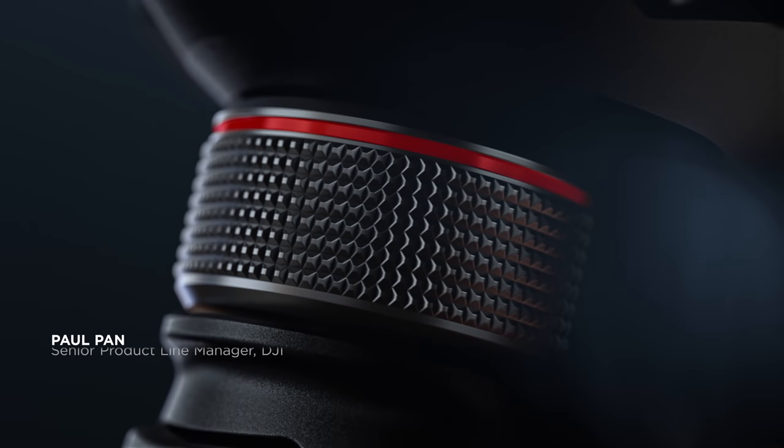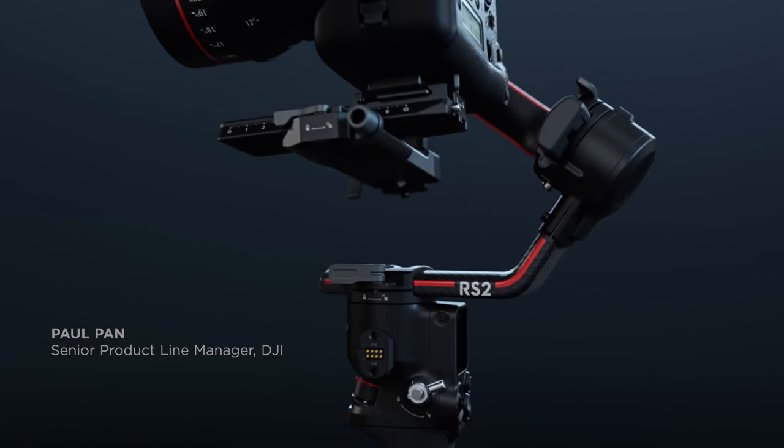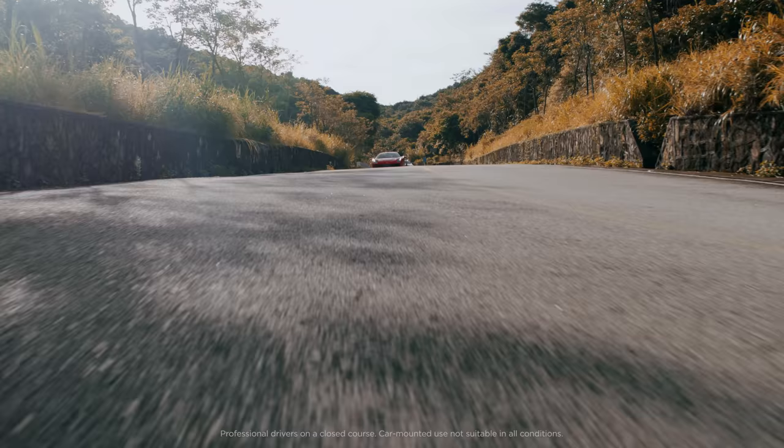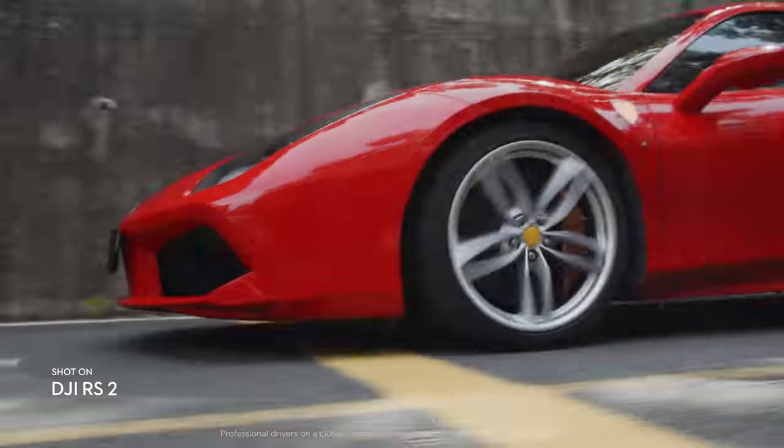We push the limits of what's possible to craft the future of handheld camera stabilization. Introducing DJI RS2 — a versatile, powerful platform built to take your shots to the next level.